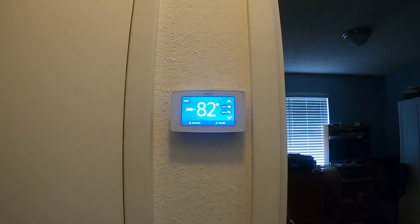Installation's complete. That completes the installation of the Emerson Sensi Touch Smart Thermostat - you saw how easy it was. I highly recommend this product. The installation is super easy, and if you're looking for a smart thermostat, this is a good way to go.